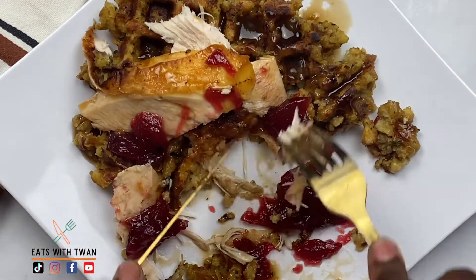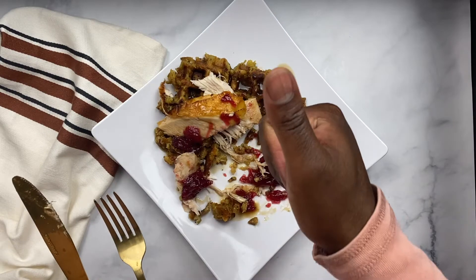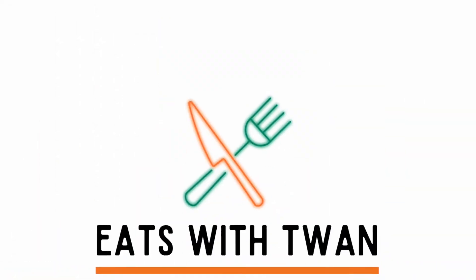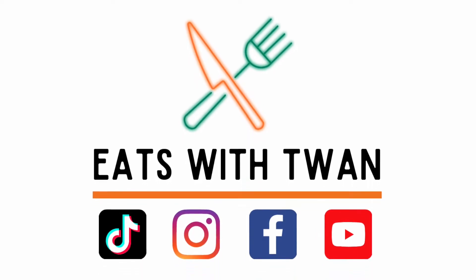Happy Thanksgiving, fam. This is East of Twan's first Thanksgiving. Don't forget to follow me, subscribe to my channel, check out my recipes, and have a happy holiday. Until next time — see ya.